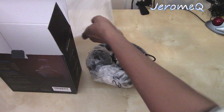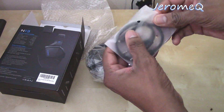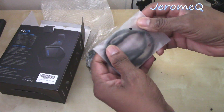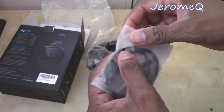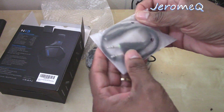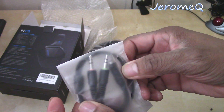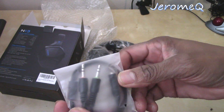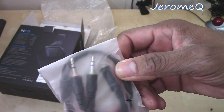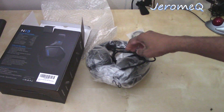From my previous experience with other headphones, this is the adapter you use when you want to hook this up to your computer. When you want to use these headphones for gaming on your computer, you use this adapter. So that's what this is for.